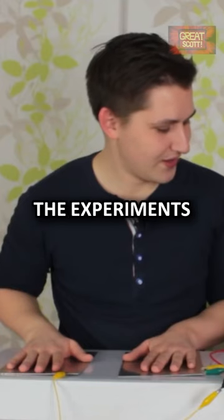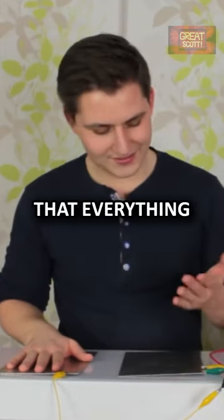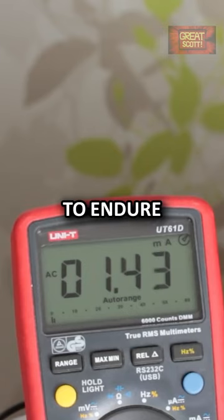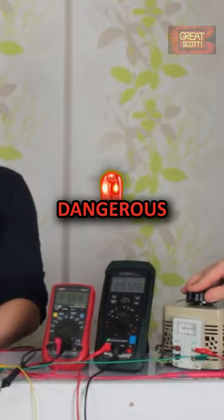Then I started the experiment. And I can say that everything under 10 volts AC was not that painful to endure. But everything above 10 volts can be quite dangerous.